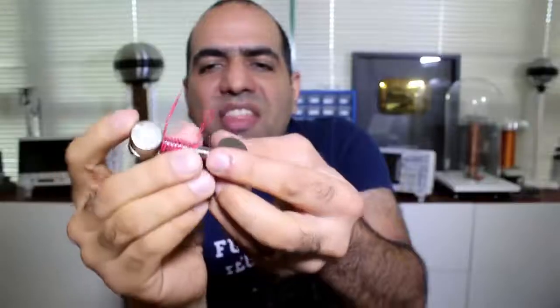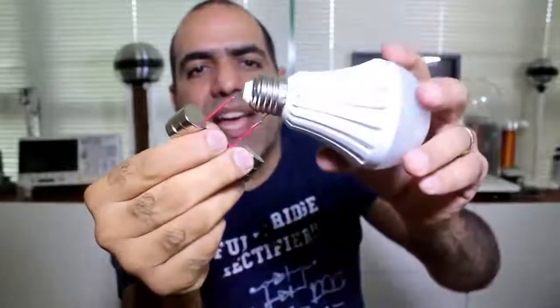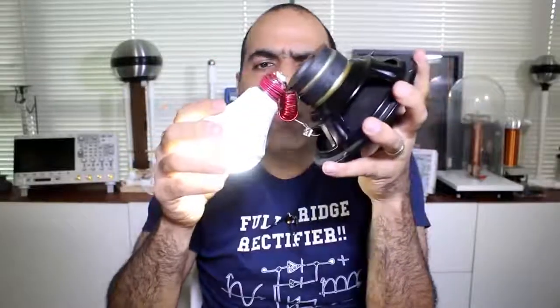And this piece of junk is the same thing, just shorting across the lamp contacts turning it on. And in this one, of course, there is acoustic energy in the air, but even a single LED needs way more power than whatever acoustic noise can provide. So how does it work?